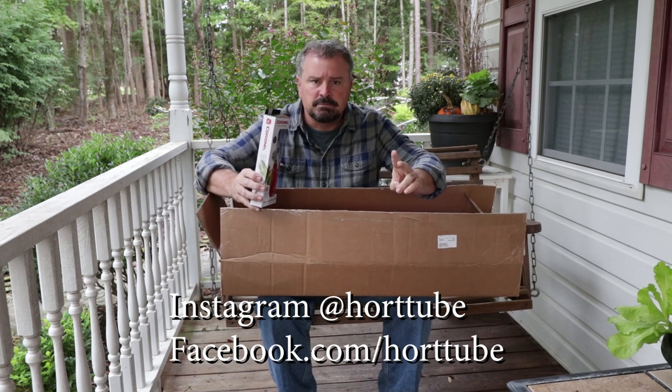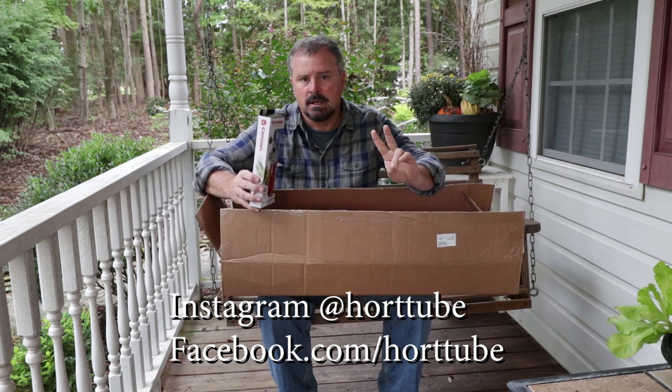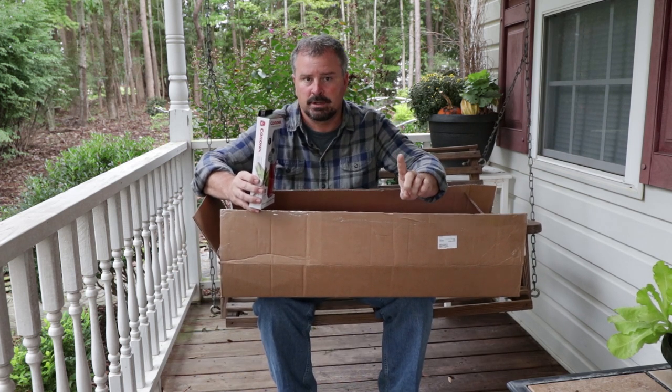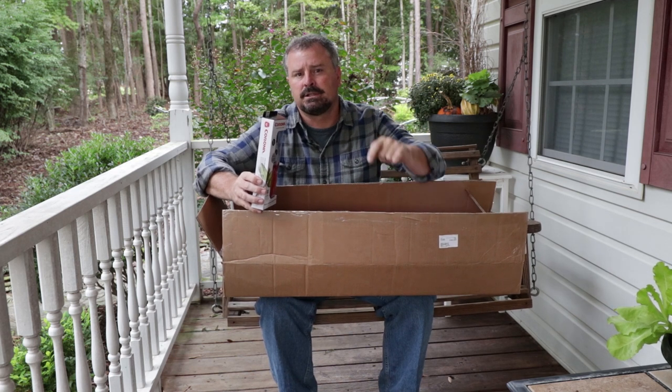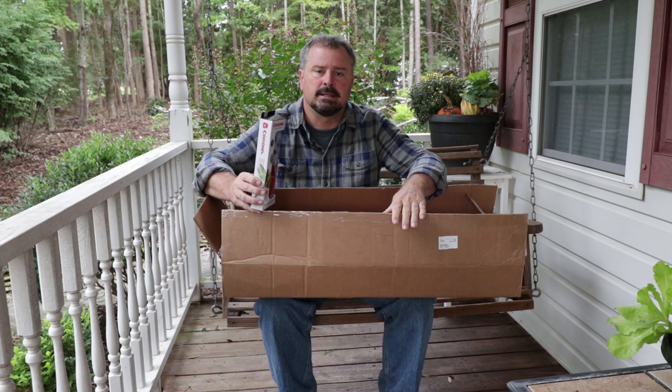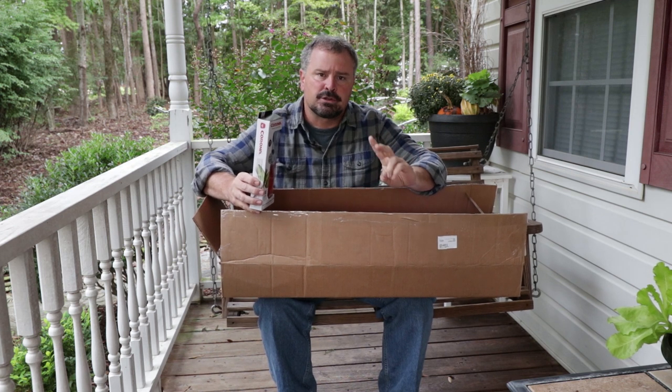And then on the Facebook post for this video, same thing — if you make a comment on that post, you also have a chance there to win one of the sets of pruners. And then on this YouTube video, if you're watching on YouTube, comment below the video right there, and that'll be your third chance to win.